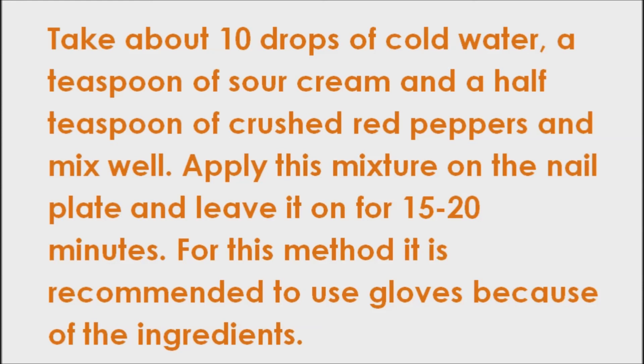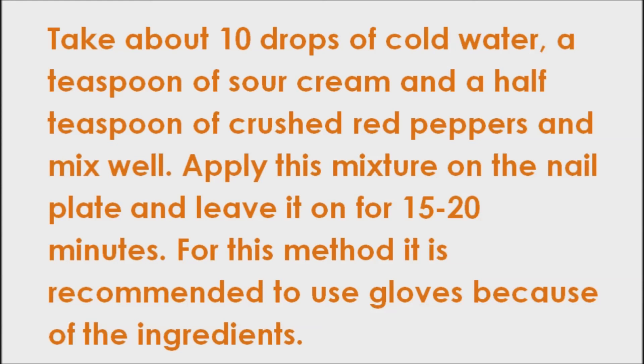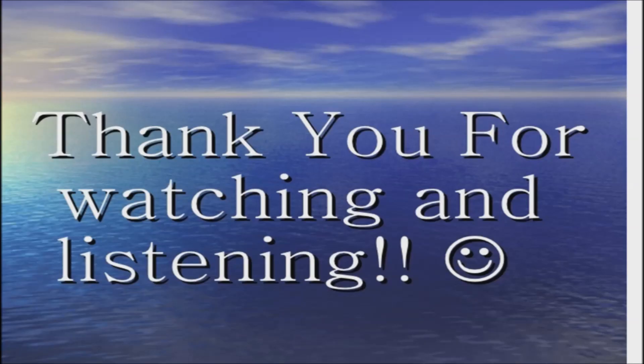This method should be used once a month. These treatments will only affect new nail growth, so the effects may not be obvious for at least 4 to 6 months, due to their slow growth rates. So please be patient. Thank you for watching. Good day, and good health.